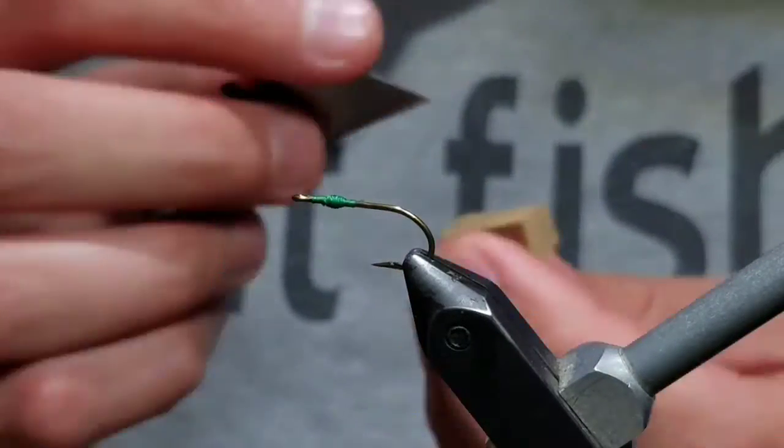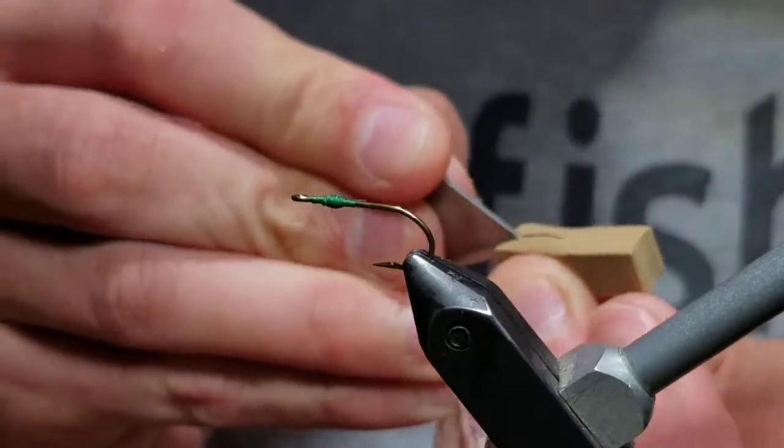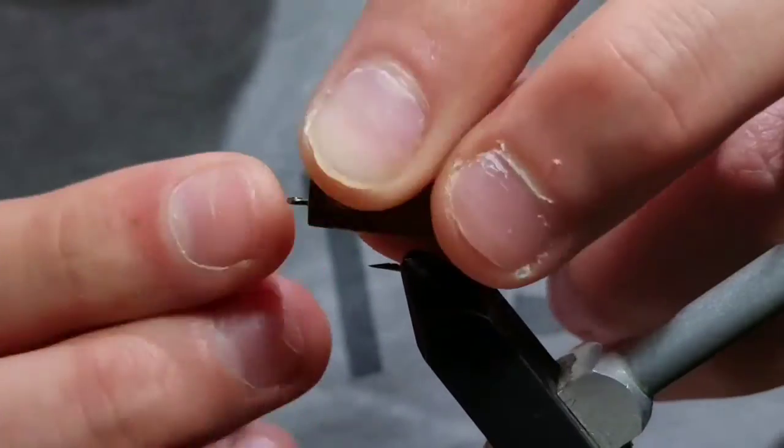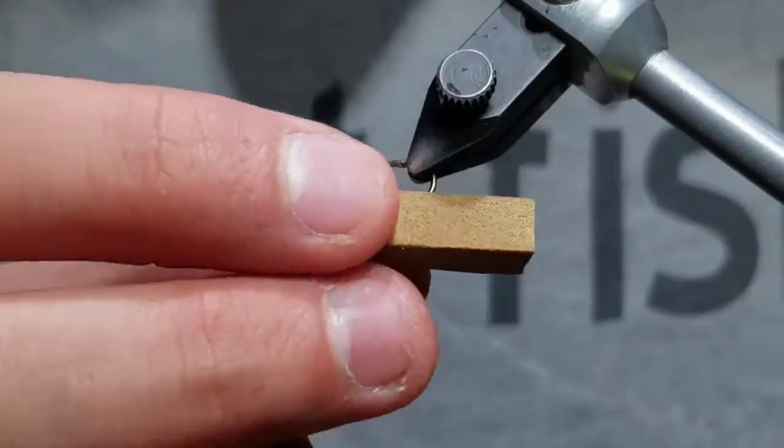Try testing it out. If you need to go deeper, go deeper. Once you get the good measurement, see if it engulfs the whole shank of the hook with a good hook gap still there.